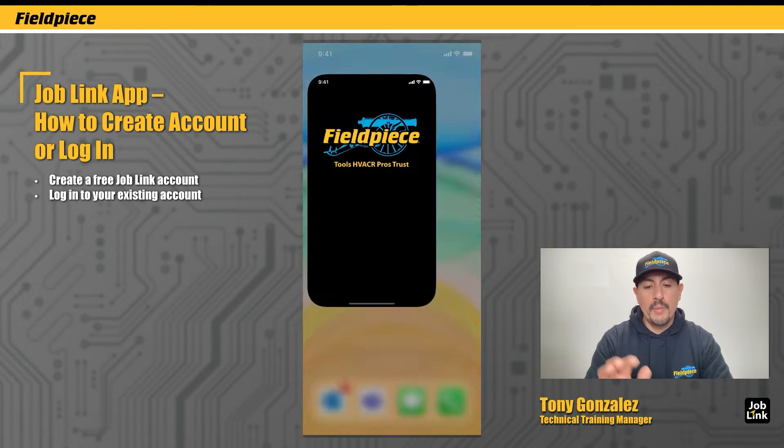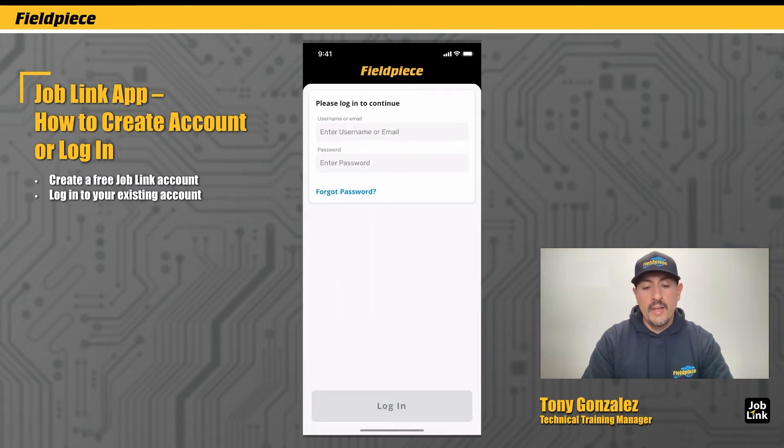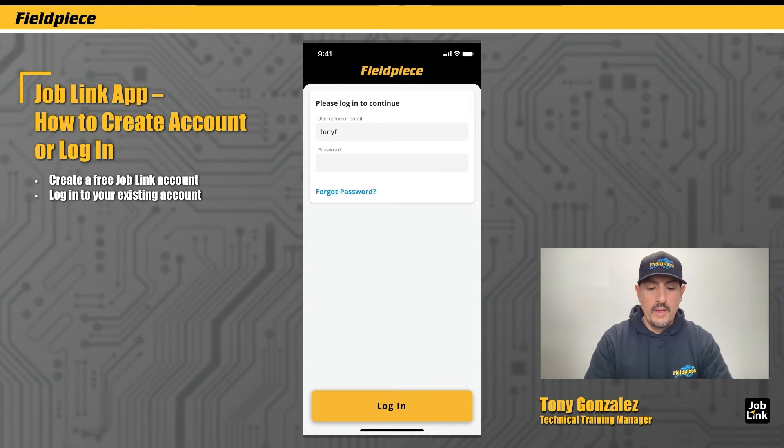Once it's there, tap on the app icon. For those of you that are already users of JobLink — and I know many of you are — tap on Login, put in your username and your password. The login button will turn yellow and you tap on it to login.